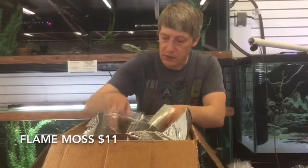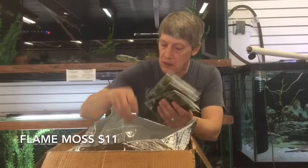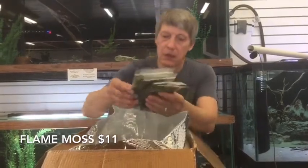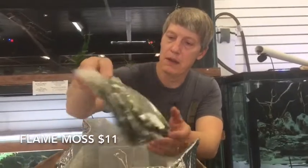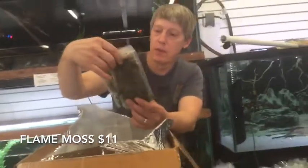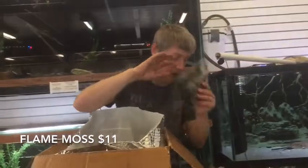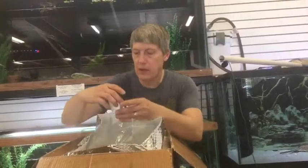Also got some designer plants here. This is packs of Flame Moss — six packs of White Moss and it looks amazing. I'm going to hold some of that back to propagate, but we'll have Flame Moss to share.